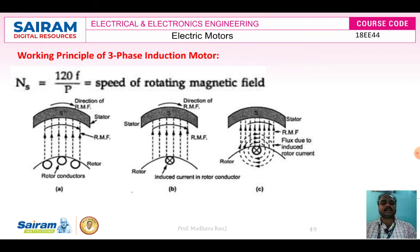To limit this starting current, we use a star-delta starter for the 3-phase induction motor. At the time of starting, the stator is in the star position. Once the motor attains near synchronous speed, the starter switches over to the delta position. This is the working principle of the 3-phase induction motor.